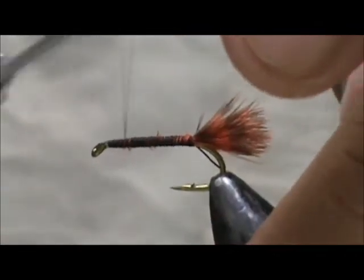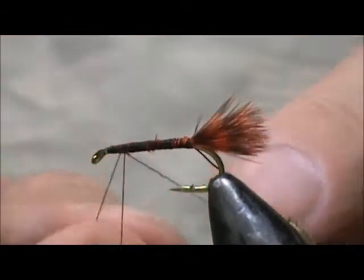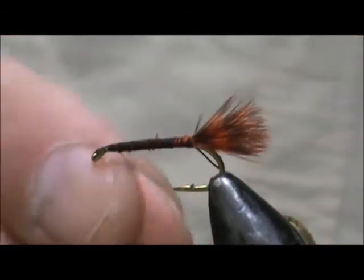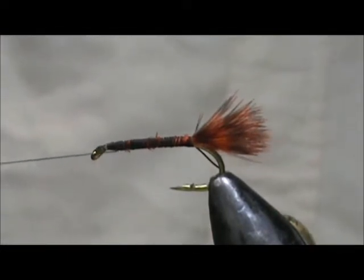Tie off the remainder of that. I'm going to give it a half hitch right here and put that in my bobbin cradle.